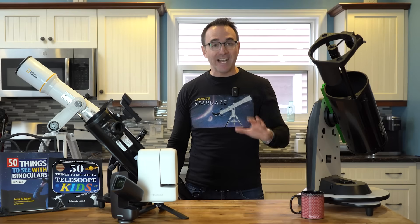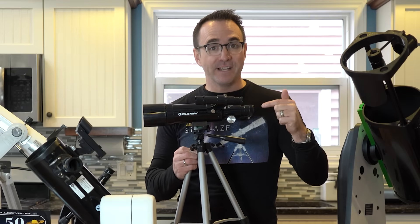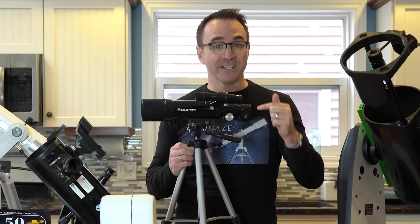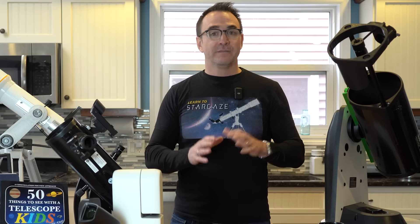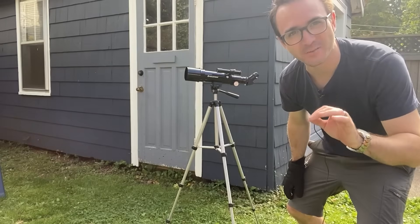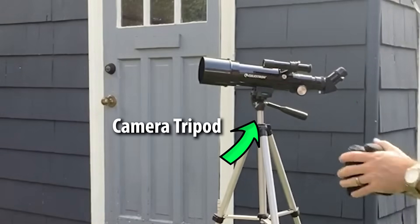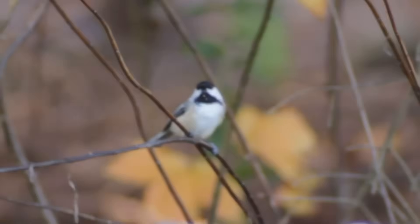We're going to be looking at telescopes designed for looking at space. Sometimes companies will take spotting scopes, which are not designed for space, and brand them as astronomical telescopes. They use photos of the moon in their marketing, which is sneaky because the moon will look amazing through any scope — it'll look amazing through a paper towel roll. Spotting scopes have a 45-degree diagonal and are mounted directly to a camera tripod. They're designed for bird watching, not for looking at space, so I'm not going to talk about them here.